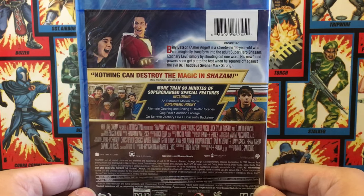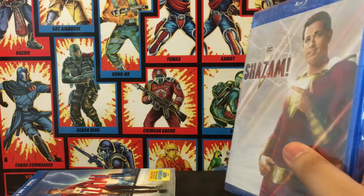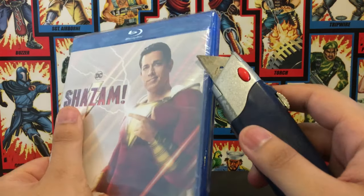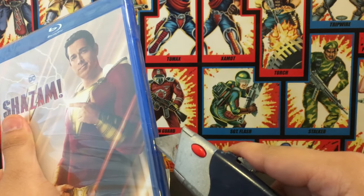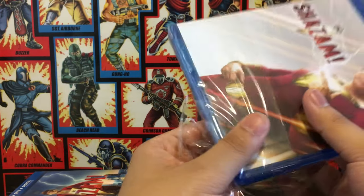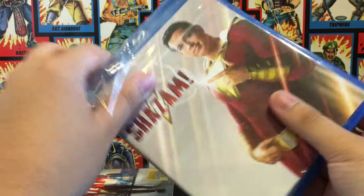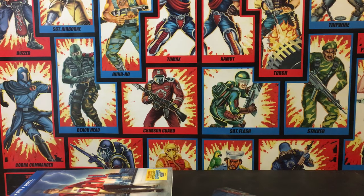The back is the same thing, nothing too crazy. Let's get started with the unboxing. Let me just check to see if the code is there — and yep, the code is there.